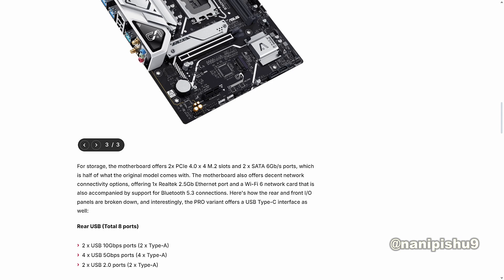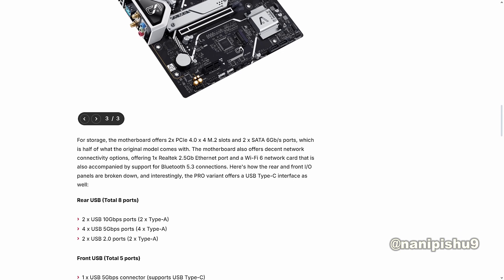The motherboard also offers decent network connectivity options, including one Realtek 2.5GB Ethernet port and Wi-Fi 6, accompanied by support for Bluetooth 5.3 connections. The rear and front I/O panels are noteworthy, and interestingly the Pro variant offers a USB Type-C interface as well.